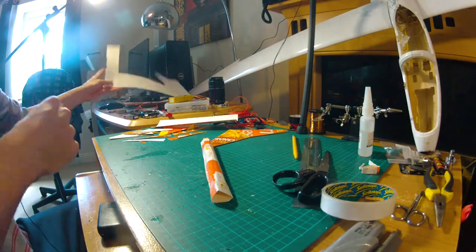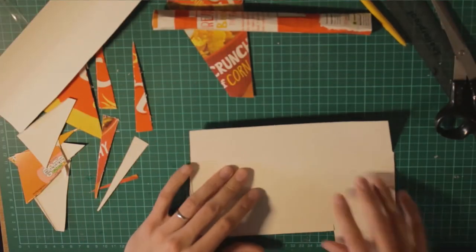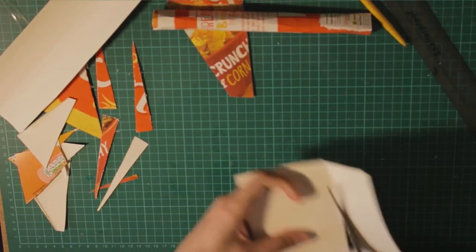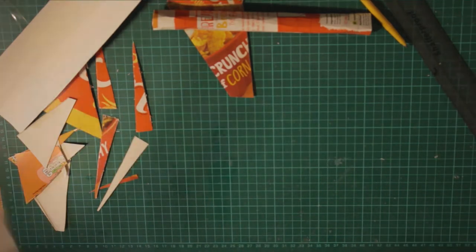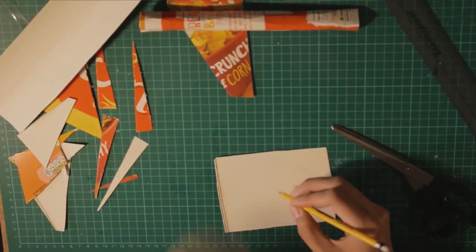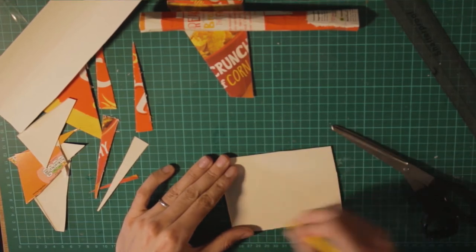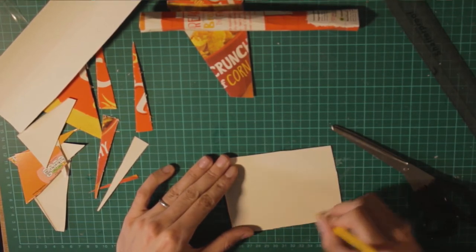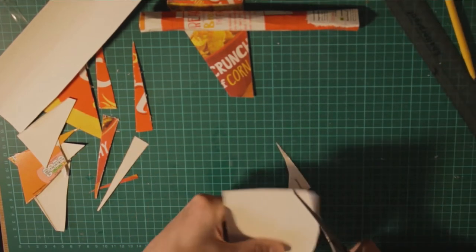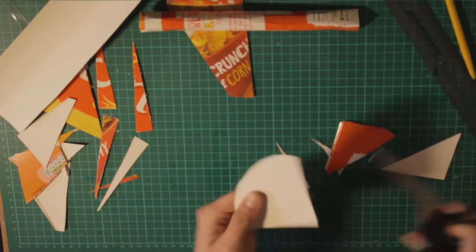Next thing is we're going to make a cone to put on the tip of the fuselage. What we're going to do is cut out of a square a shape, and then we're going to make a triangle — but instead of a flat base, we're going to make a round base, or something similar to it. This is the base — round the shape — and then we finish the triangle with that, because we're going to make a cone out of it.